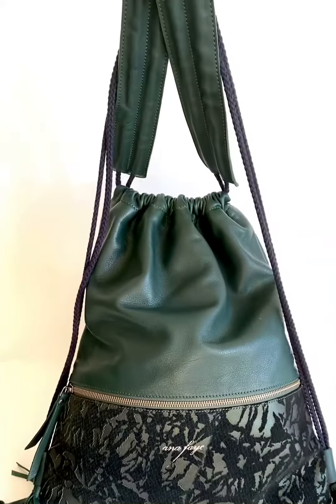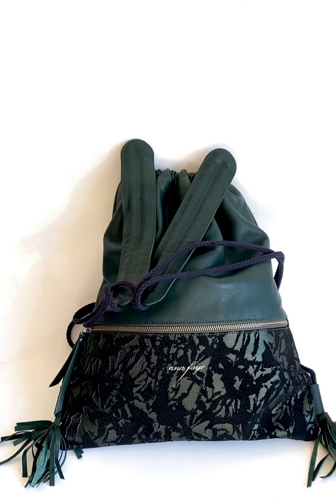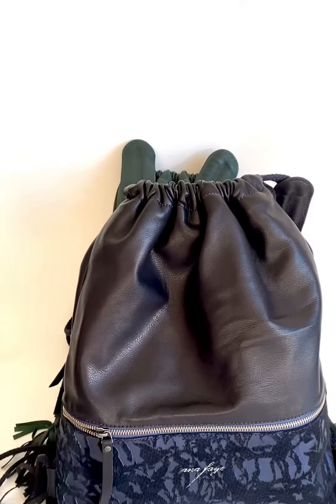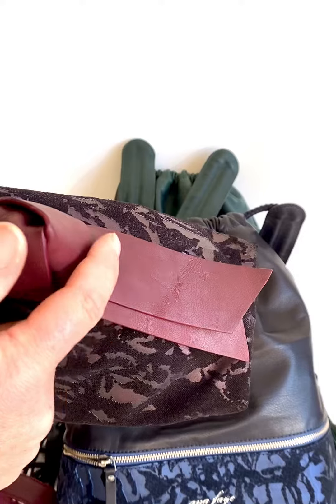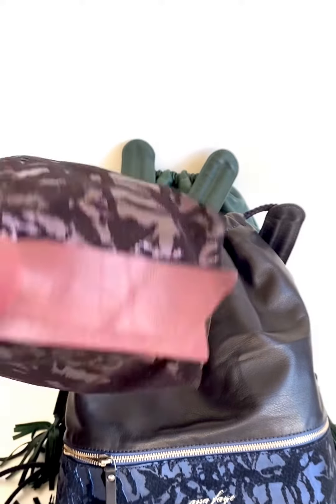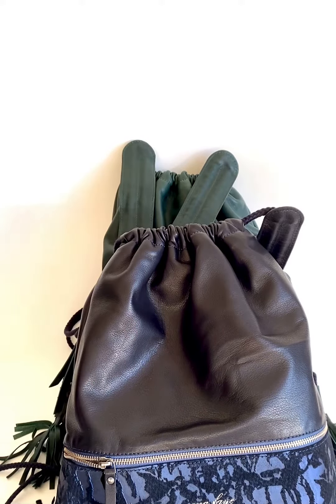So that is the green version, and just to recap there's also the navy version. Because the new leather was so nice, I'm also going to do one in a lovely burgundy with the burgundy printed leather as well — so green, black, navy, burgundy: lovely rich colors.